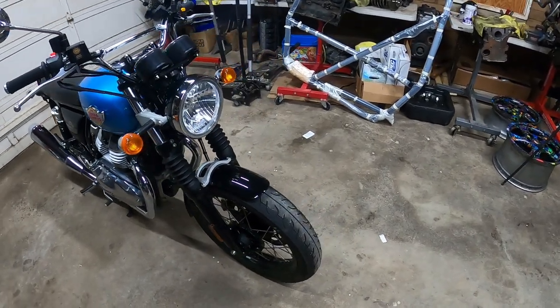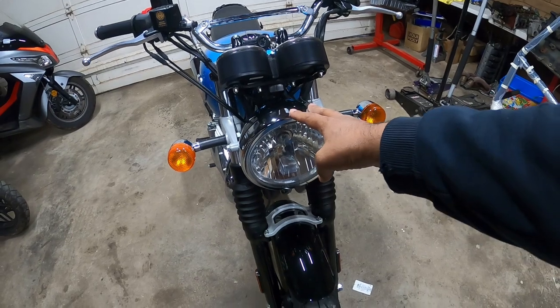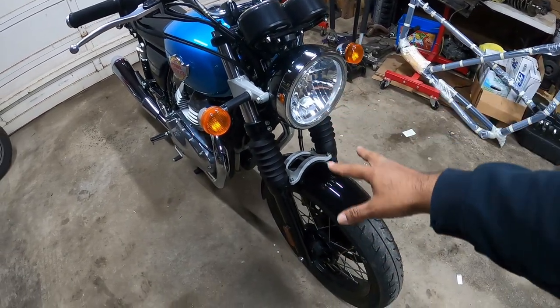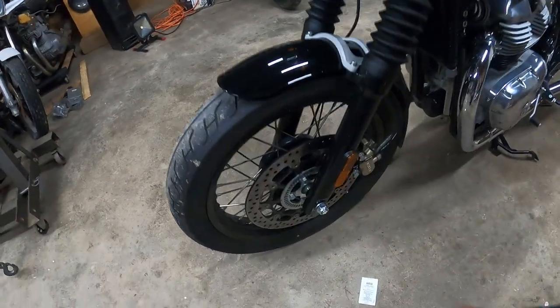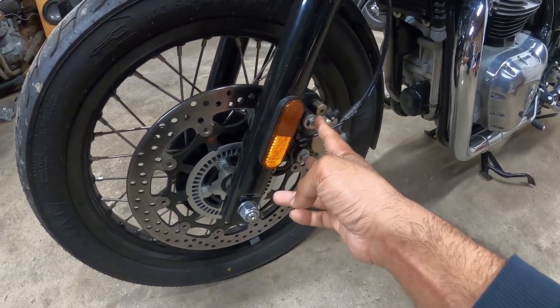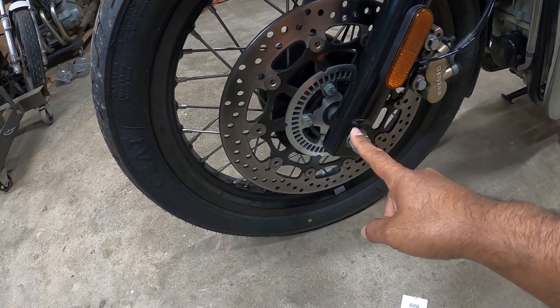Starting at the front, we have our headlight — nothing special. Left and right turn signals, our suspension, the fork, our front fender. Down here we've got our front disc and our caliper. The two bolts here hold the caliper, and the one axle right here is what actually holds the wheel in place.